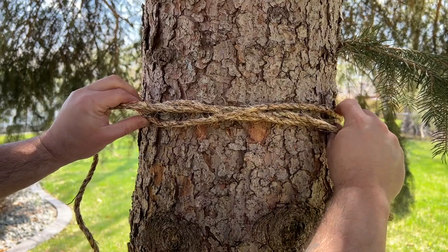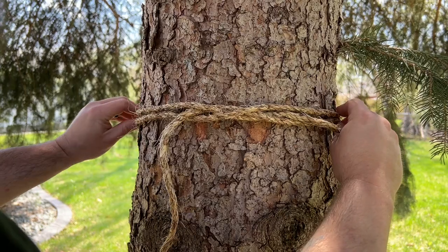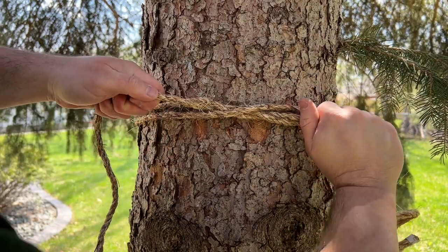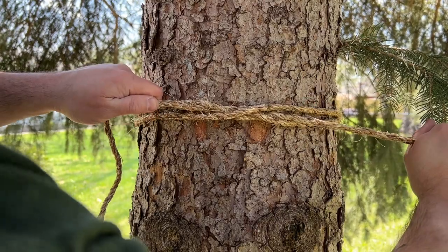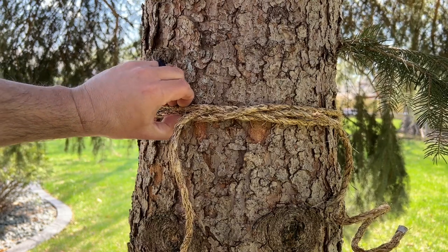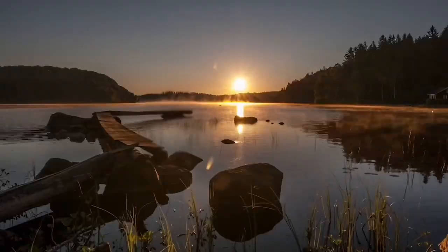Now what you want to do is dress the knot, which means you are taking all of the ends and making sure that it is nice and neat across the board, and then tighten up. That is really secure — that is not going anywhere.